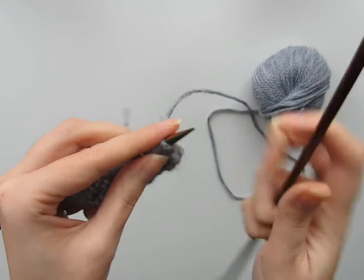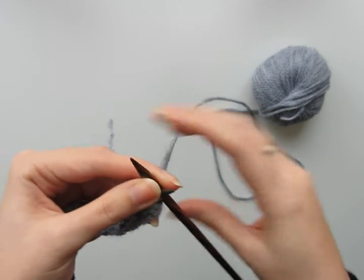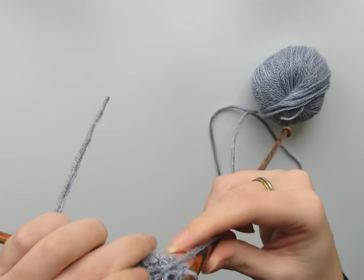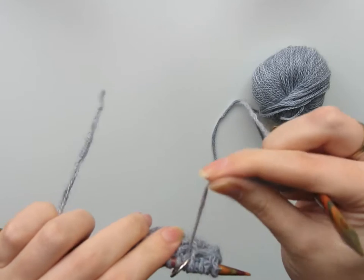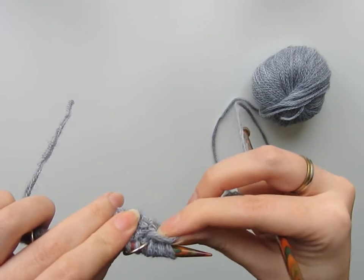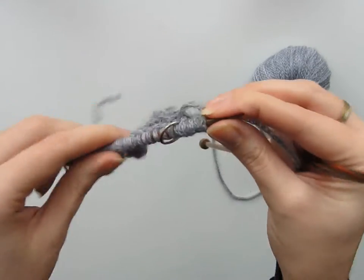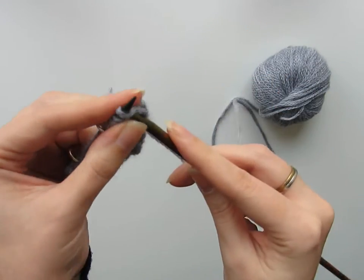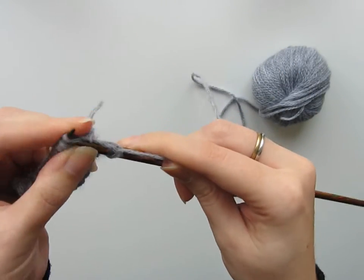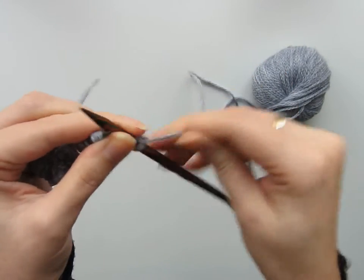We're on the front of the work right now, so I'm going to knit into these first five stitches. You can see my yarn is over here because I've just slipped these, so in order to prevent a long float happening I'm going to have to knit the first couple of stitches relatively tight — so give the yarn a good tug. The first one, give it a tug; the second one, just give it a good tug.